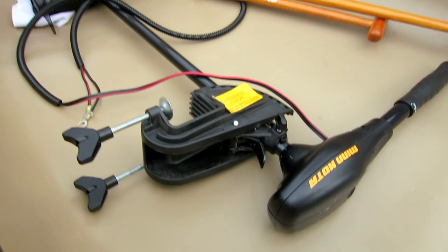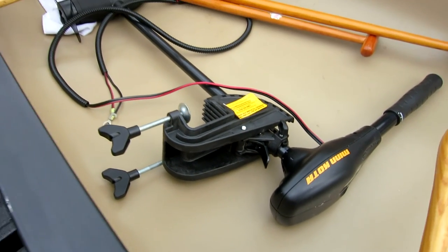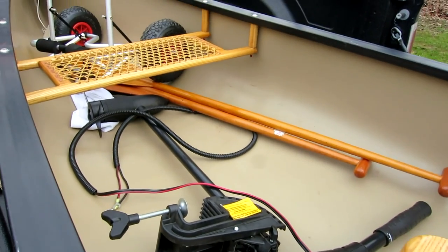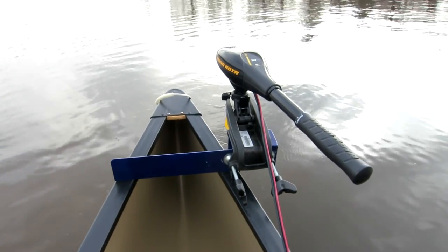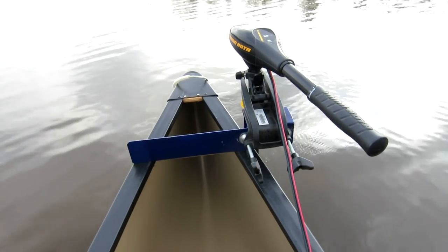We ran about 3 hours on a Group 27 battery, which is just about perfect. It only drained it about 25%. And there it is mounted on the back of my canoe, all ready to go.